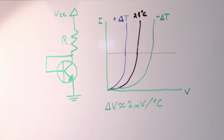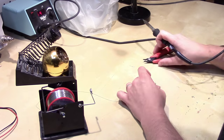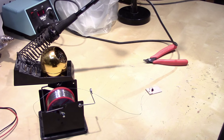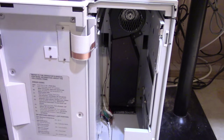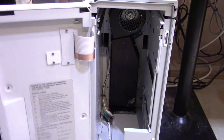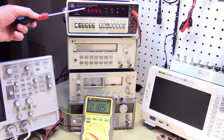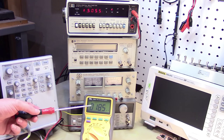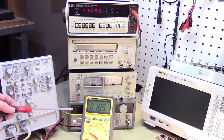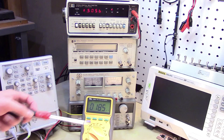Let's build the circuit up on the bench and see how well it adheres to this plot. I've got the board built up and hooked up inside the oven. I'm monitoring the base-emitter voltage of the transistor under test — currently just over 500 millivolts — and also monitoring the temperature inside the oven as I ramp it up to 50 degrees Celsius.